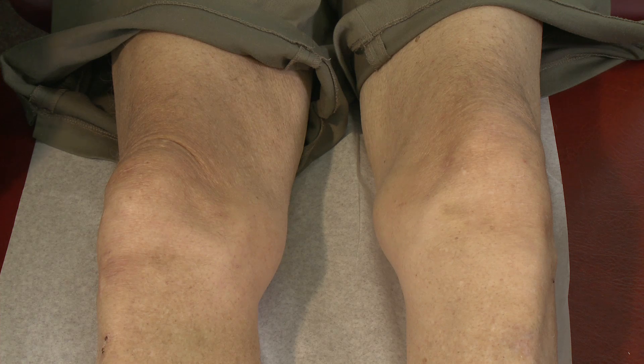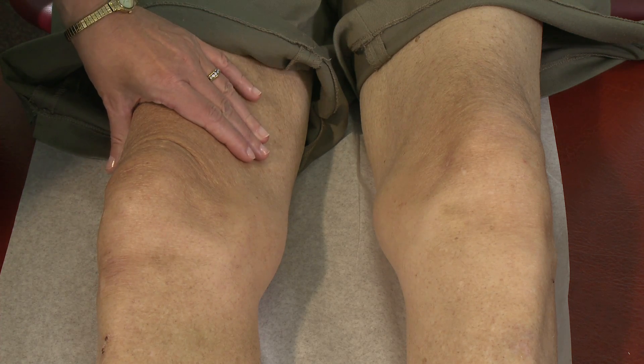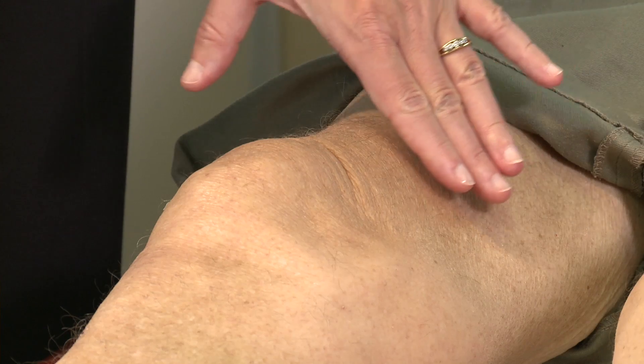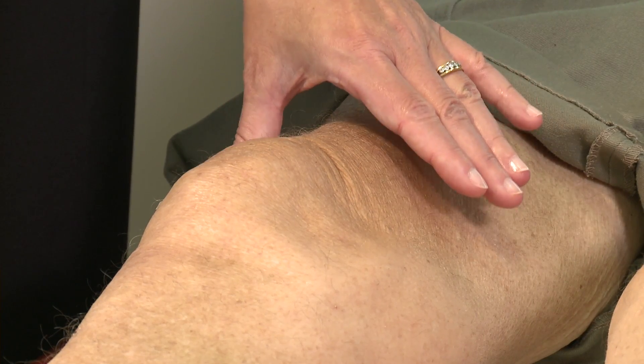For quadriceps atrophy we assess the bulk and size of the quadriceps muscle, particularly paying attention to the medial side. In this case you can see the concavity on the medial side indicating loss of quadriceps muscle. Normally this would be bulky here, particularly medially.